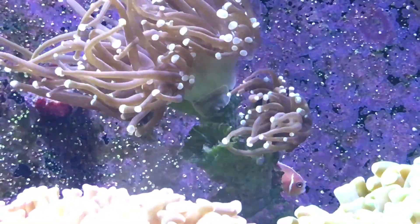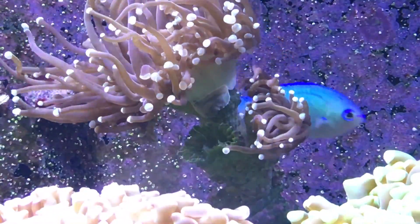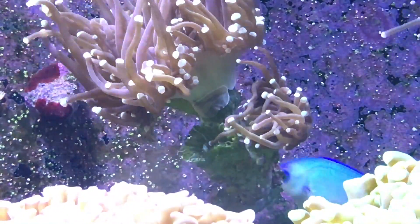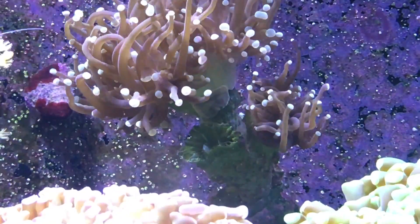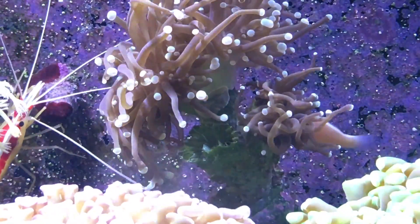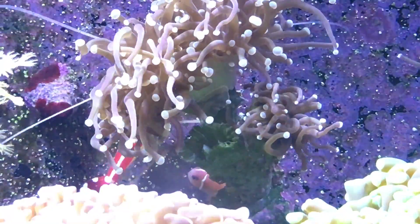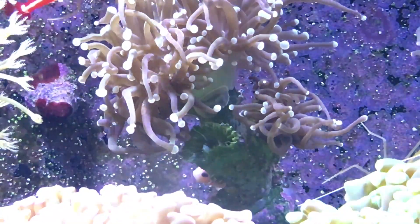That is some sort of a flatworm — a giant flatworm that I have never seen before in here. I've had the little small red planaria which, other than knowing they are there, haven't really posed much of a problem. But that thing there is another type of flatworm which I've never seen before, and I was really surprised to see it today. I wasn't sure if it was just some coralline algae or something, but I poked it and it moved.